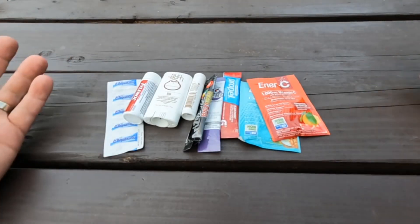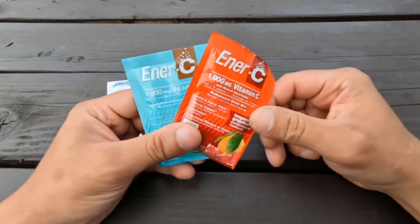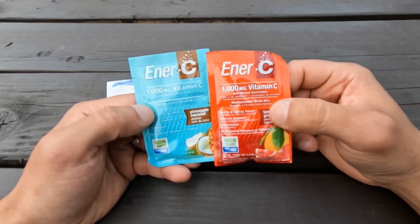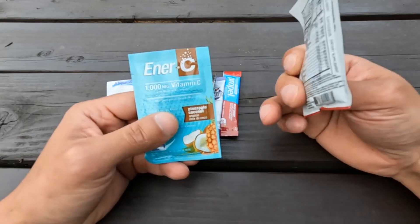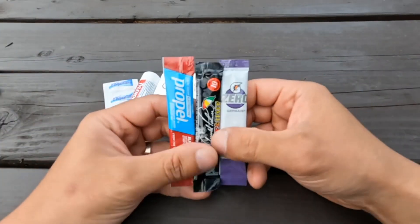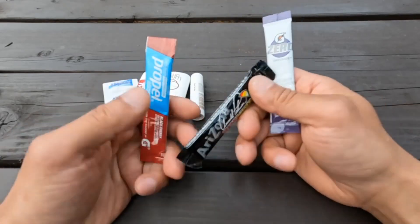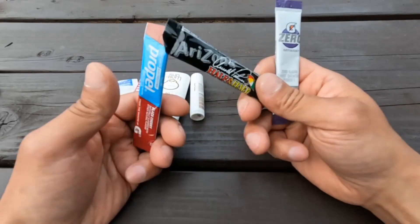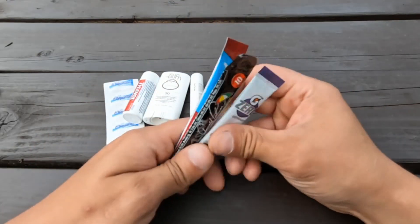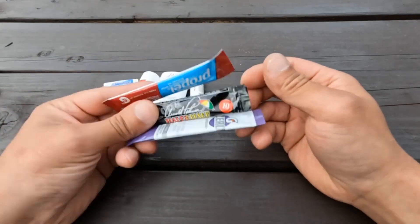Now for the miscellaneous stuff. Here we have some electrolytes — if you're on a long hike and feeling burnt out, it doesn't hurt to throw some in your water, and it also flavors it. I also like to flavor my water when I get it from a stream and filter it, since it's not always the best tasting. These little single pouches — crystal light, Gatorade, iced tea, propel — anything to flavor the water and make it more enjoyable. I always keep some of those in there.